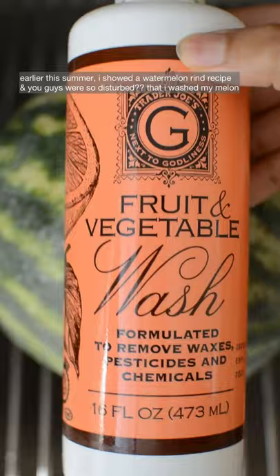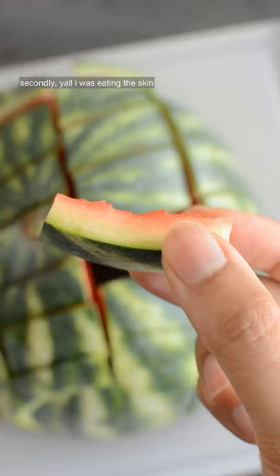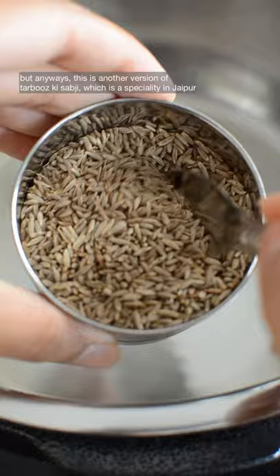Earlier this summer I showed a watermelon rind recipe and you guys were so disturbed that I washed my melon. First of all, I used a non-toxic veggie and fruit wash. Secondly, I was eating the skin — watermelons grow from the ground, and it's the same as washing your carrots and potatoes.